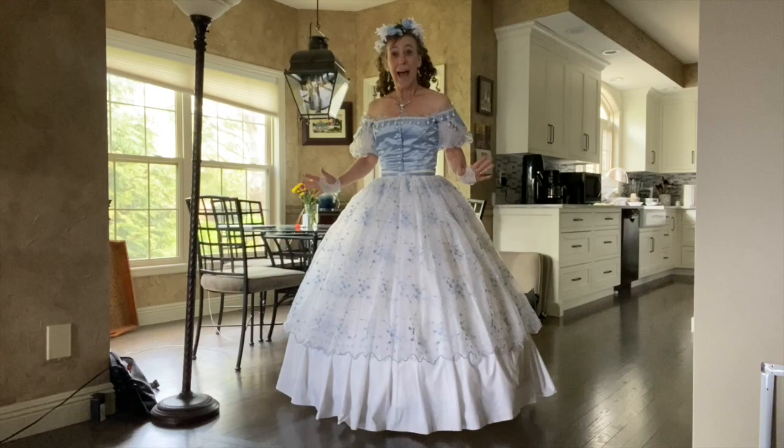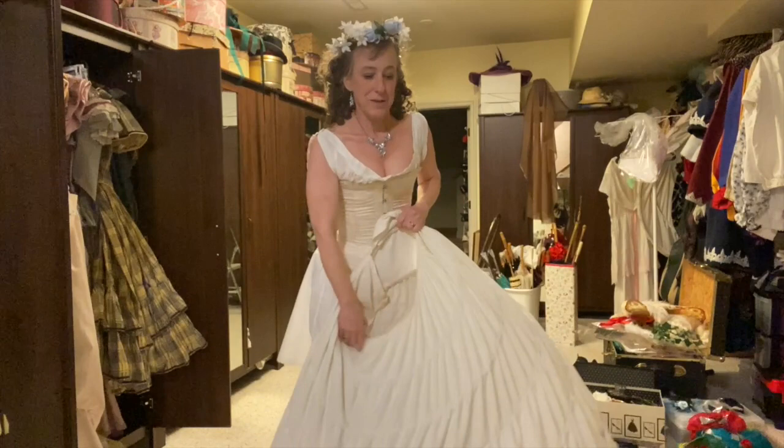Today I am going to explain one of those great mysteries of the universe: how to sit in a hoop skirt.